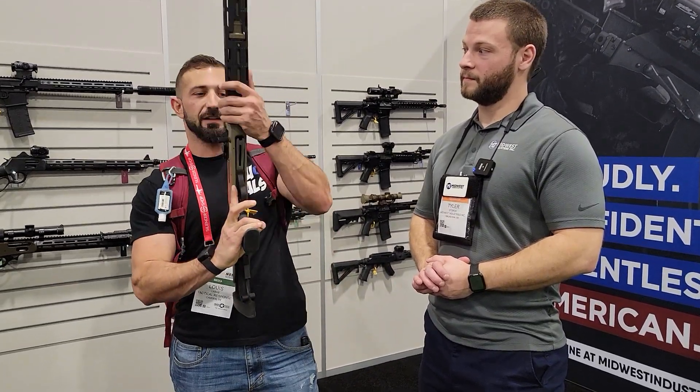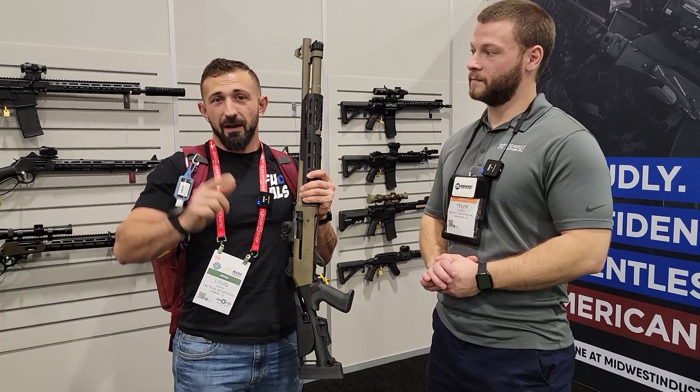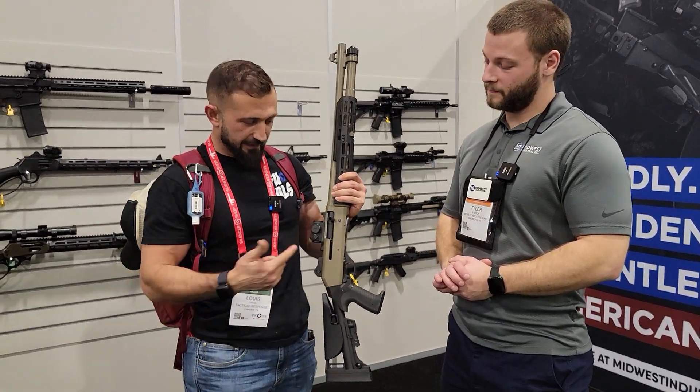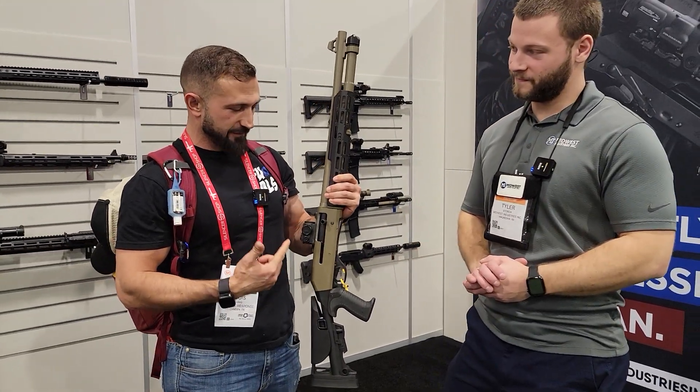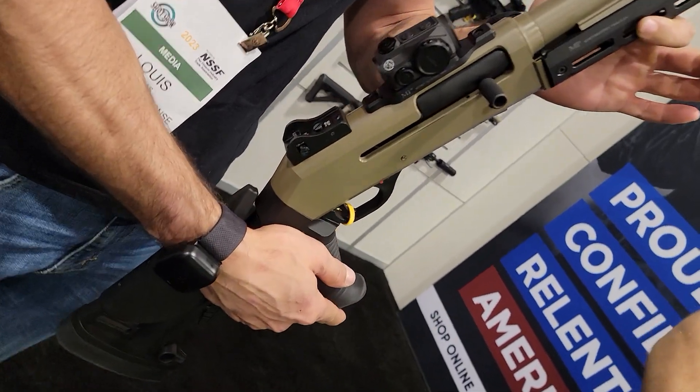Alright everybody, Lewis with Tactical Response. We're here at the Midwest Industries booth — we probably already saw the first video we did, but I couldn't walk away without getting some more info on what we've got going on here. So you want to walk us through what I'm holding here, Tyler?